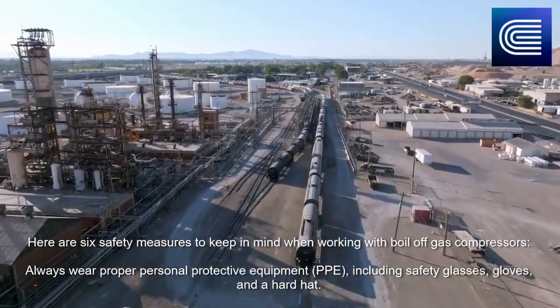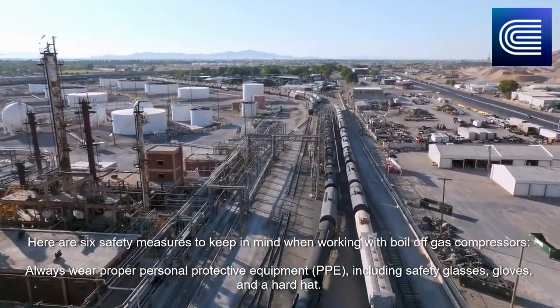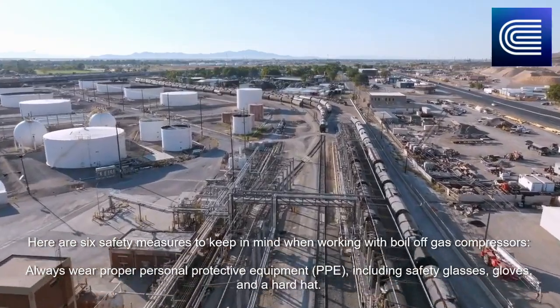Here are six safety measures to keep in mind when working with boil-off gas compressors. Always wear proper personal protective equipment (PPE), including safety glasses, gloves, and a hard hat.